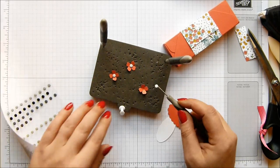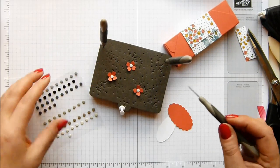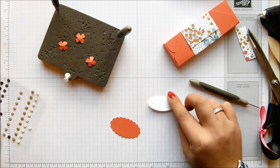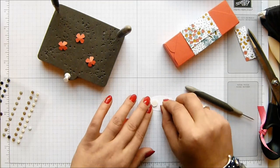I've got shaky hands today - I've not had enough coffee, clearly. Either that or too much. Depends on your perspective, I guess. And then I'm going to put all of these together with some dimensionals. So that's my stamping on the back there.